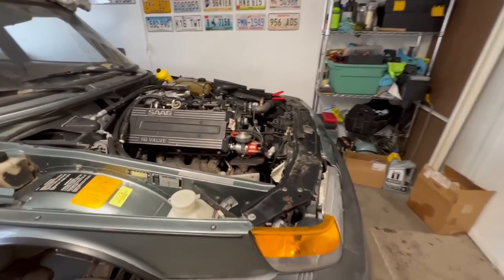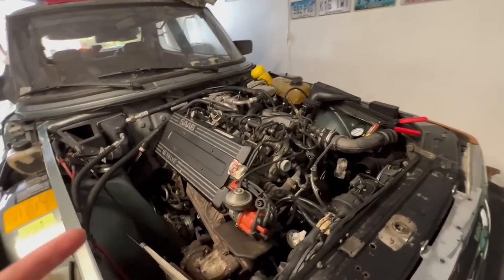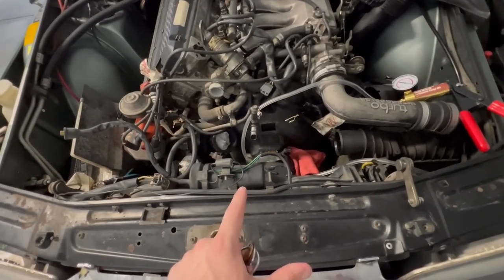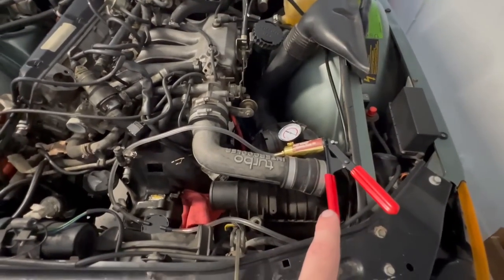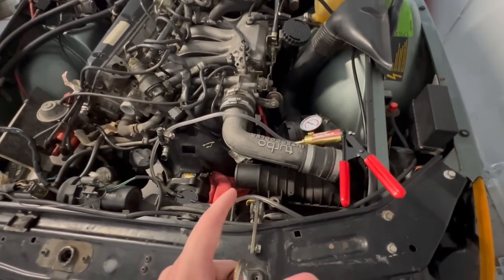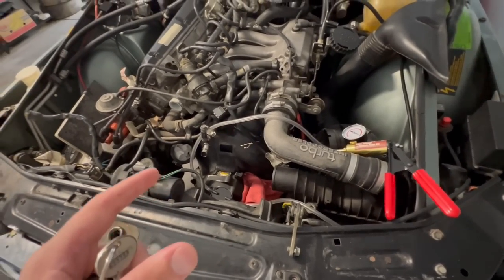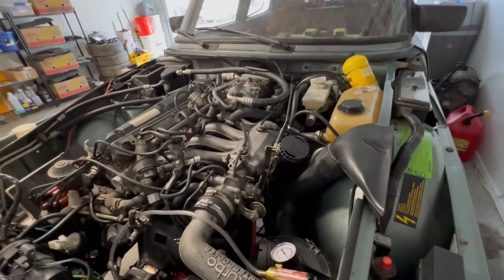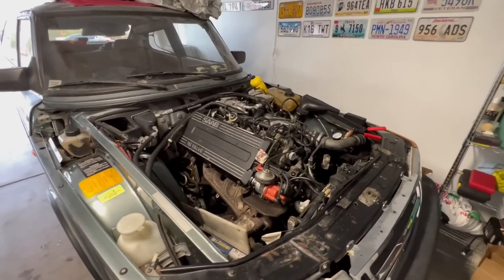What hasn't been done yet is the master cylinder being bled. Outside of that everything else has really been put back together mechanically, with the exception of fluids and a couple of little things up top. All that's missing is the charge pipes, a coolant hose, and a couple little things here and there. The reason those aren't on is because we tried to bleed the clutch for about an hour and couldn't get it to build pressure properly. John and Lucas both thought the master cylinder is bad, so I went ahead and ordered a new one.